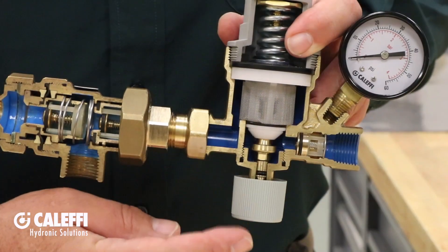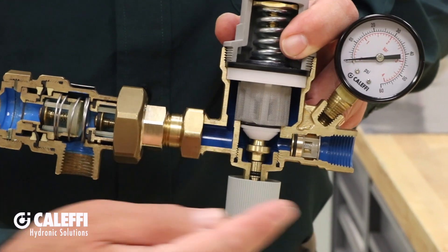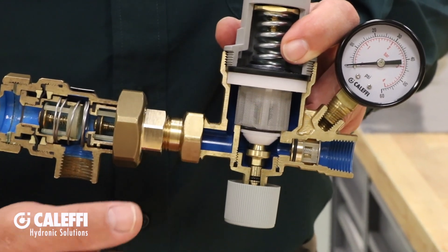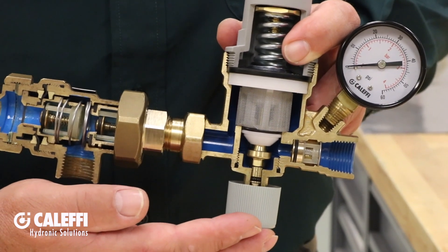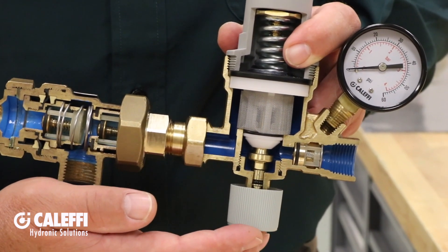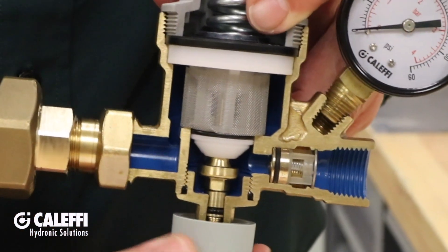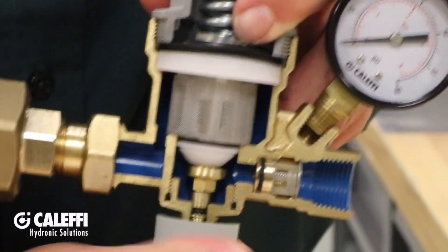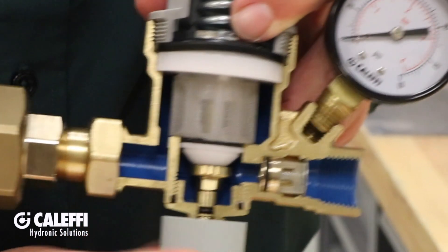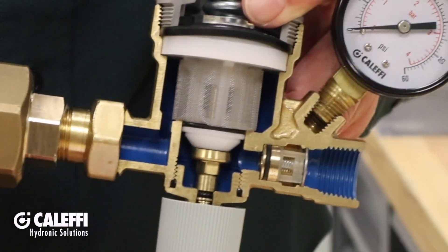The knob on the bottom is a shutoff valve — right now it's open. The autofill will automatically add water to the system and it must be open during initial fill. If you leave it open, then you can automatically maintain system pressure. If you close it, the system is isolated from the supply and the autofill will not add water to maintain your system pressure setting. Closing it eliminates the possibility of water damage if your system were to develop a leak.